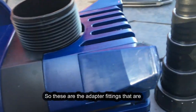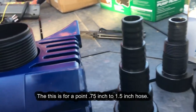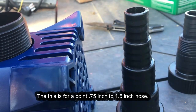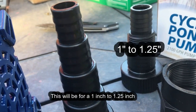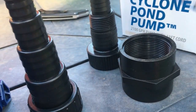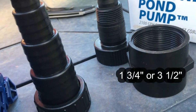These are the adapter fittings used for the pump, for different size hose. This one is for 0.75 inch to 1.5 inch hose, this will be for one inch to 1.25 inches, and then this size is either the one and three-fourth inch or three and a half inch.